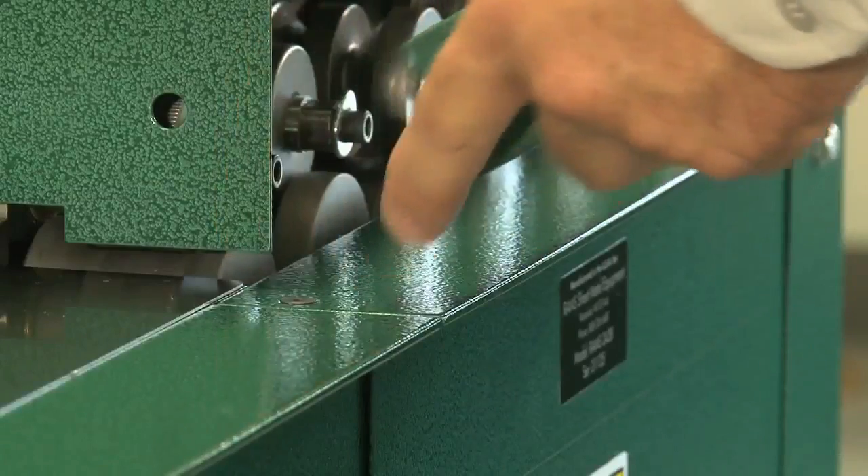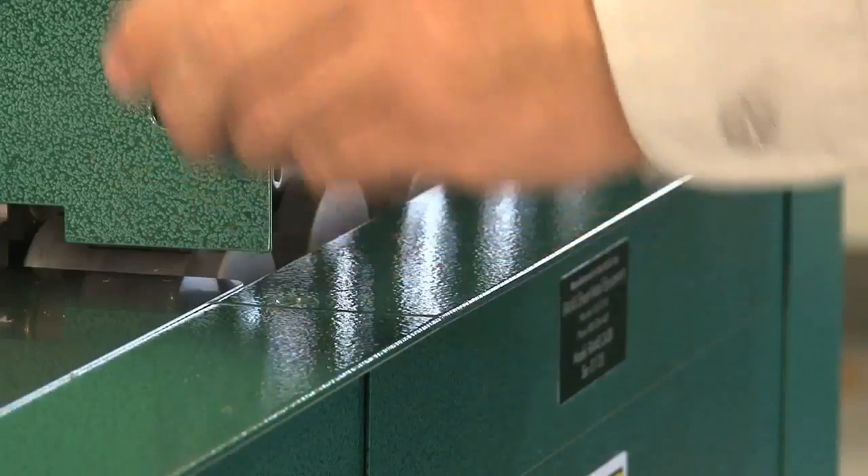Auxiliary roll sets are changed or installed easily by removing the access panels.